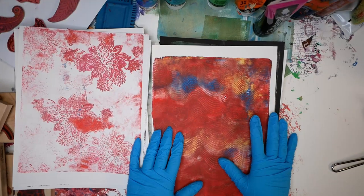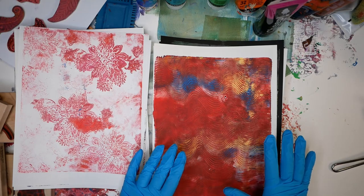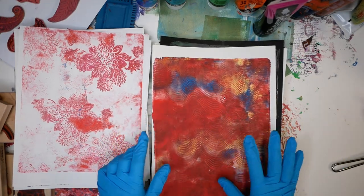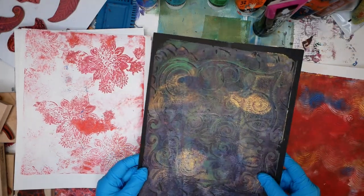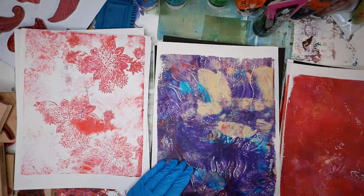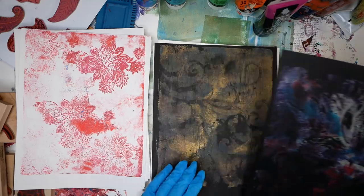For this pile, I would consider these the ones that were part of the first print — when the jelly plate had the most paint on them. They are a lot more solid, a lot more subtle in texture and design, and these will be a nice place to start for adding additional texture and color. This is one of the piles I will be working with.